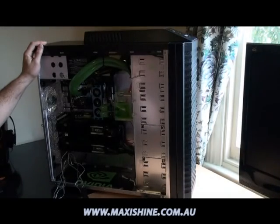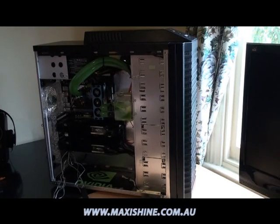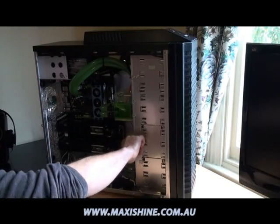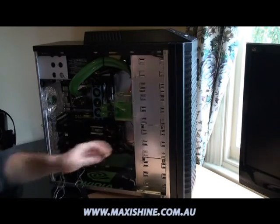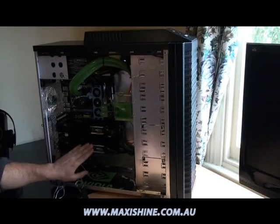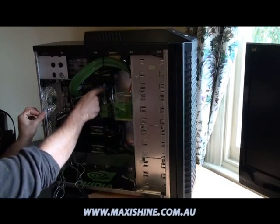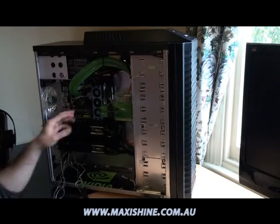Today we're going to be looking at my gaming rig. Everyone's been asking for videos of this thing for a while now, so I thought I'll just film a few things I'm going to do before it's final. As you know, it's got two 9800 GX2s in quad SLI, 4GB of DDR3 Corsair Dominator modules, and a QX9650.